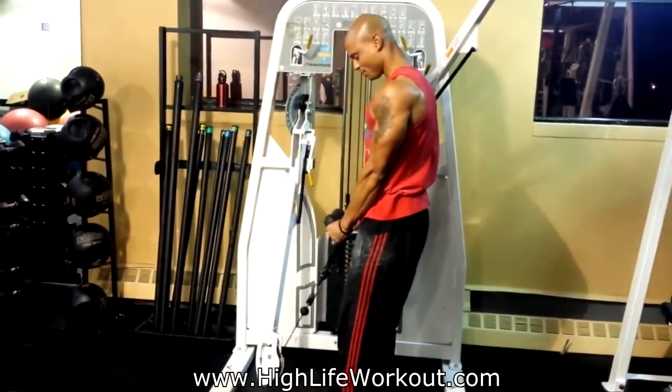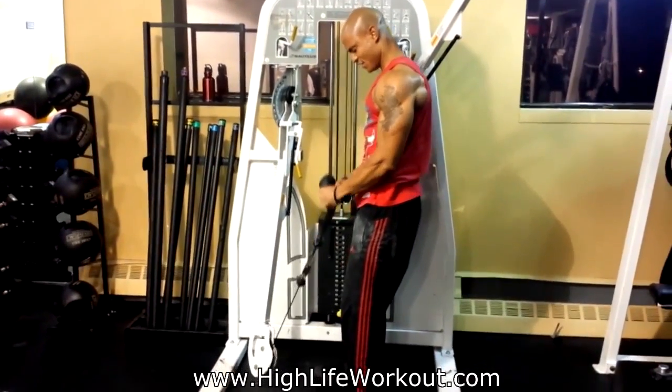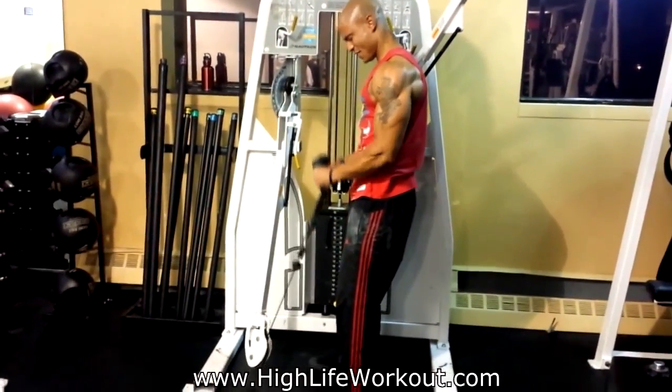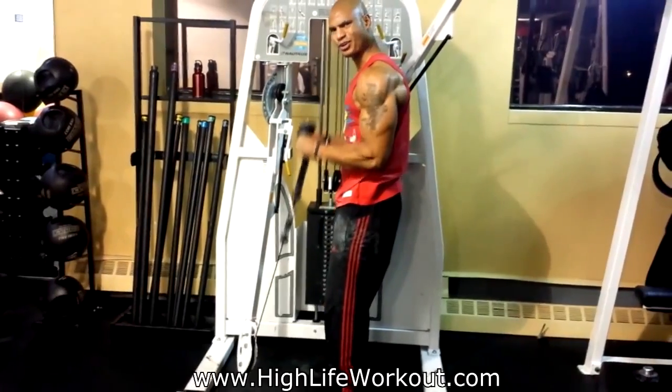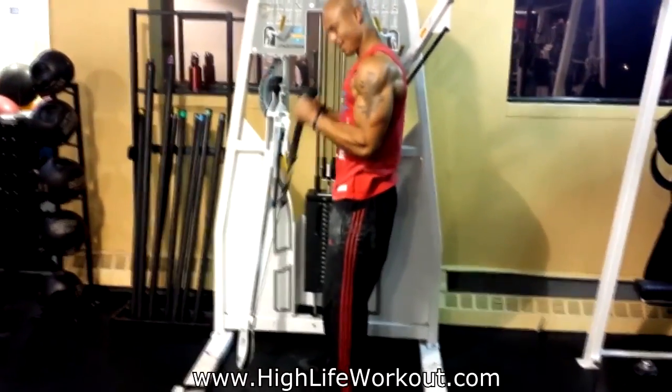Here's an example of how you do that. Grab a weight that you feel comfortable with and do it — bring it up about six times. Pick a weight that you hit failure around six reps.